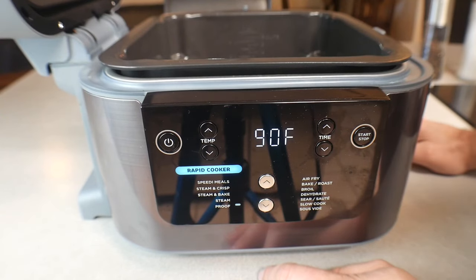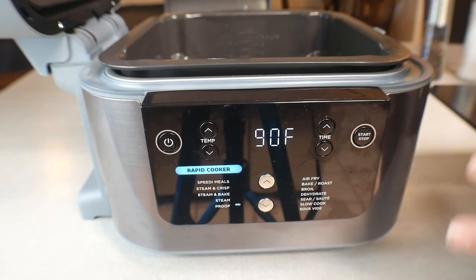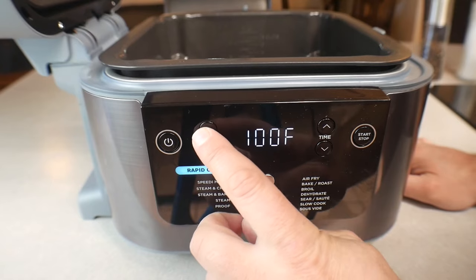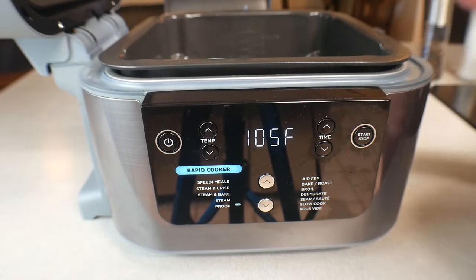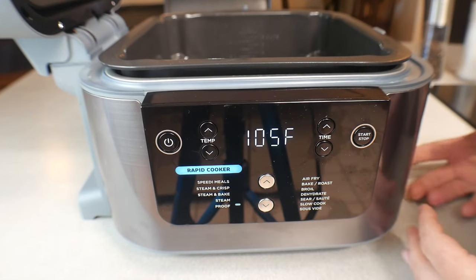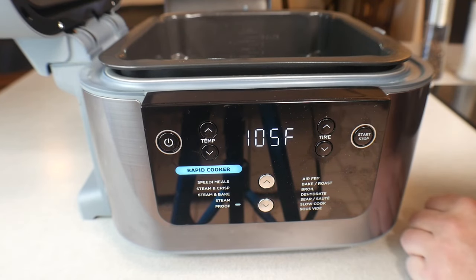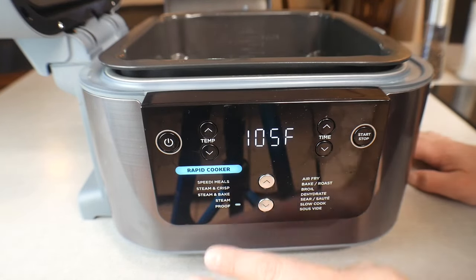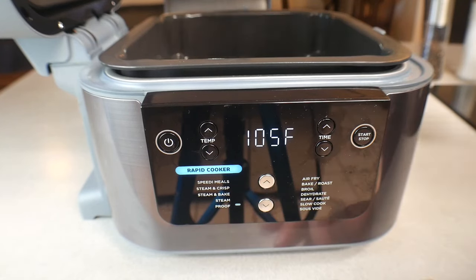The next setting is Proof. I don't make my own bread, but proofing is for bread dough. You form your loaf, put it inside, and pick a temperature — it goes between 90 and 105 degrees. You let it sit until the dough has fully risen, and after it's done rising you take it out to bake it, or you can actually bake it in the Ninja as well.